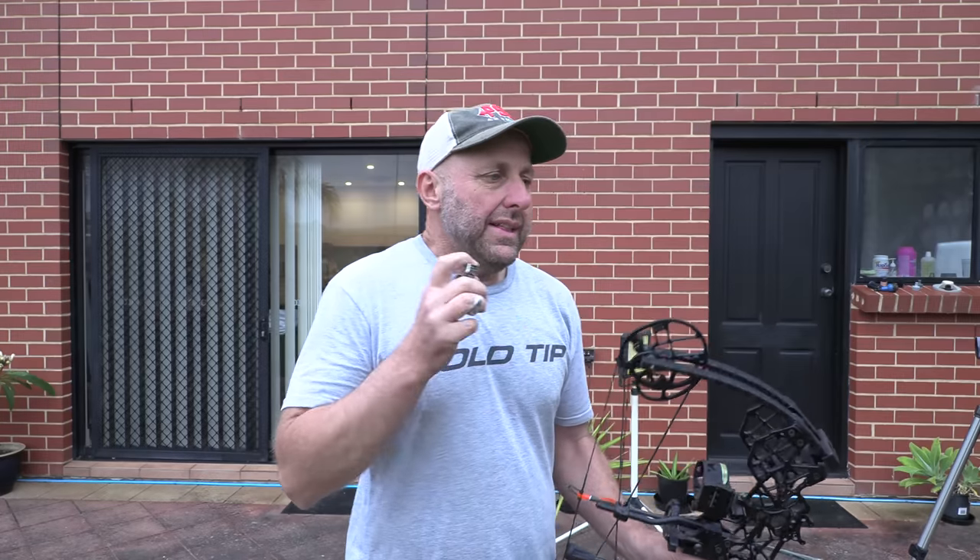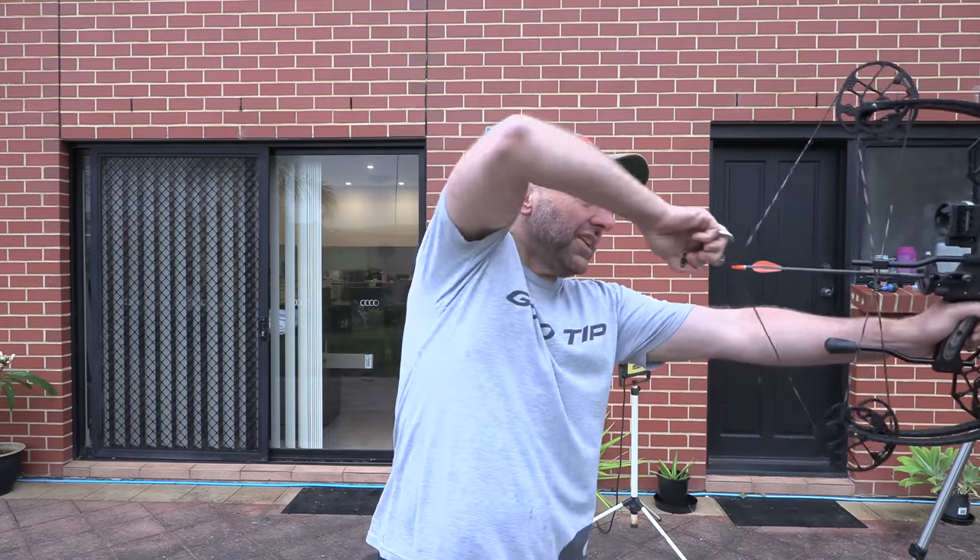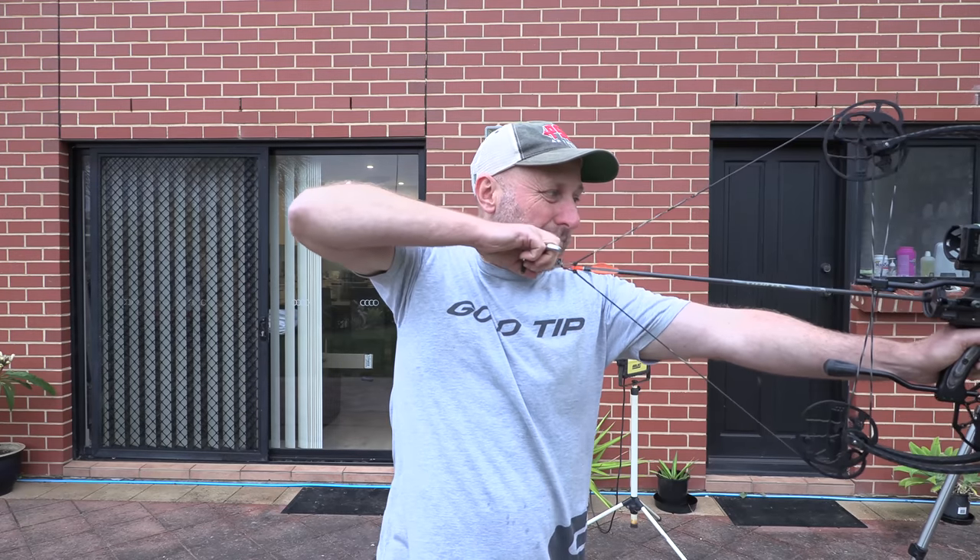The bow is set at under 60 pounds — a little bit under 60. It's a 70-pound bow and I've wound it back about four turns to get it to 60 pounds. The first bit feels a bit softer — it feels like it's building. It's soft at first, and now it's really building.